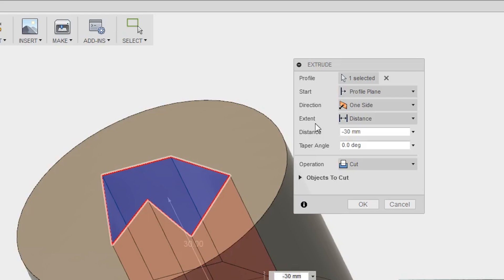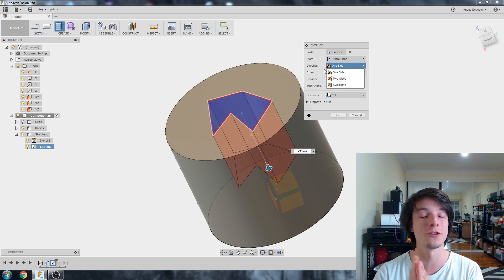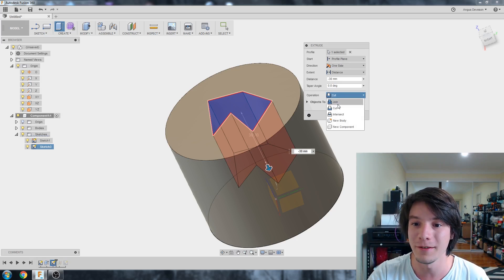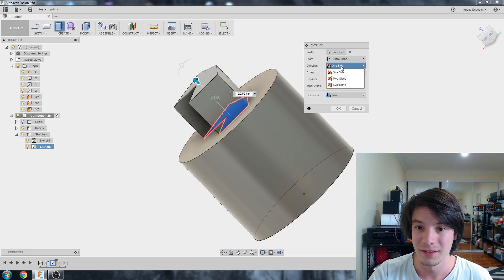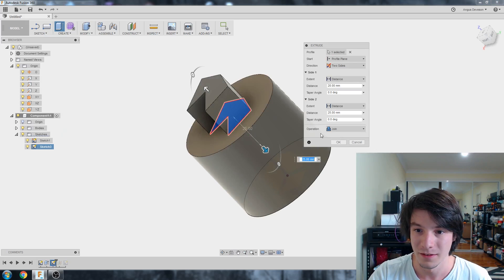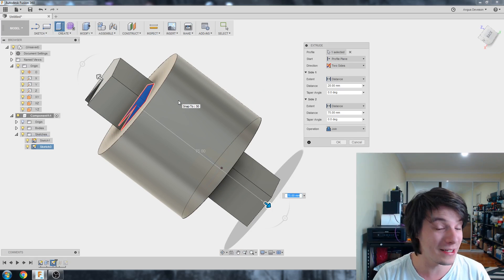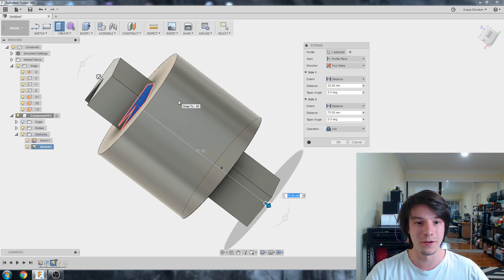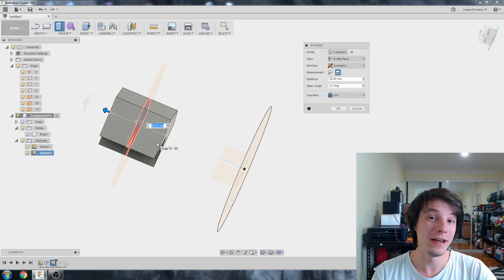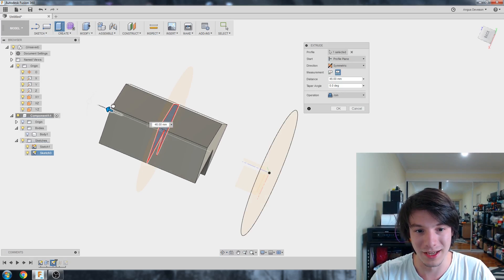And then we have direction as well — direction's really important. We have one side, two side, or symmetric. That means when you have the sketch, you can extrude one direction or two directions in different amounts, or symmetrically the same amount in both ways. For example, if we're doing a regular extrude join and we say we're coming up 20 millimeters, we could also pull it the other direction. There'll definitely be cases when you're 3D modeling where you want to extrude two directions, especially if you're in between two objects and you want to extrude out to both of them. In those circumstances, you might even do a symmetric extrude, which extrudes from both directions where the sketch originated by as much as the amount you enter.